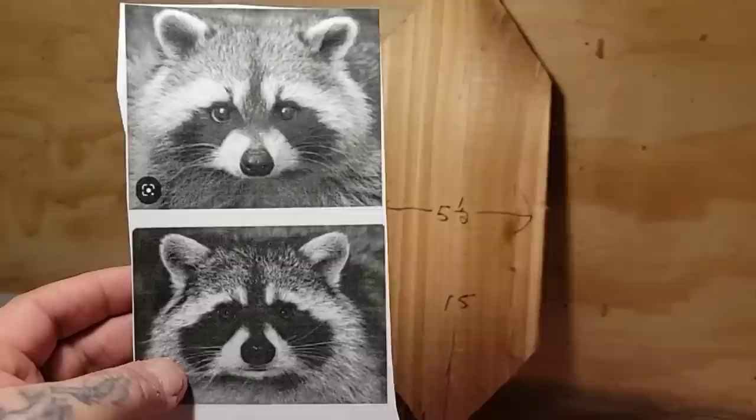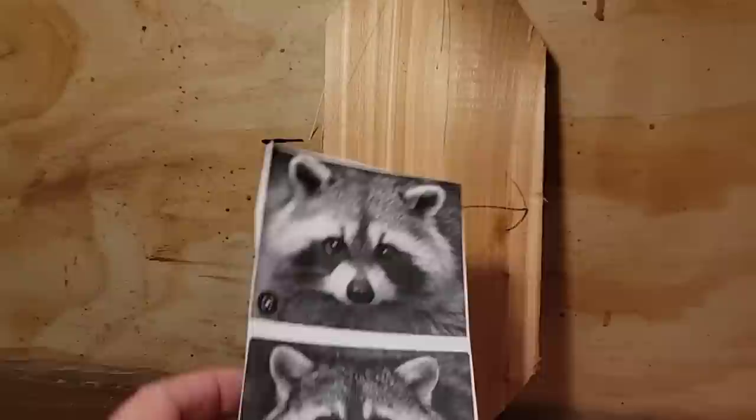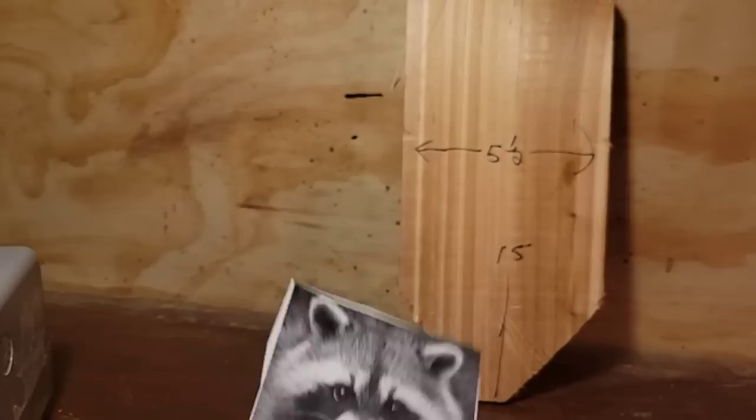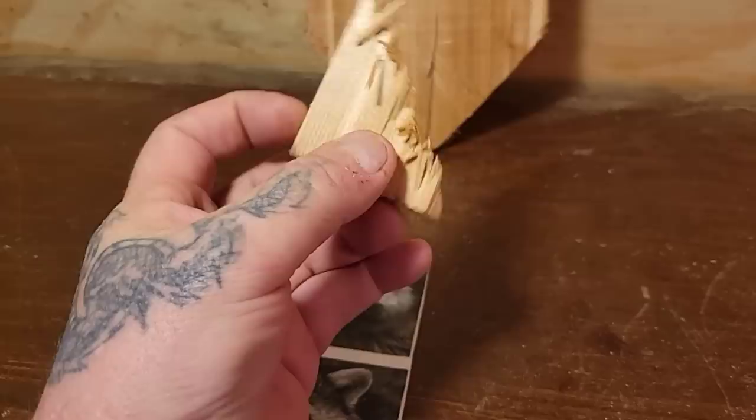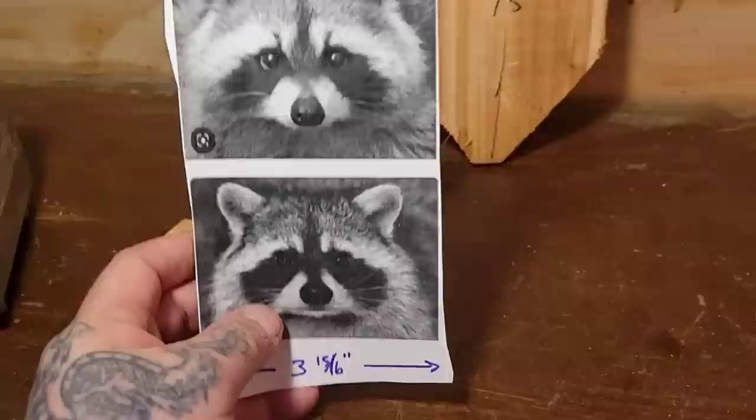I got my buddy Lawrence to print these reference images out for me because I don't know how to make things to scale. This is going to be a knuck - a real flat carving where you don't have much depth. There is a way to make depth though: the raccoon's nose sticks off farther, so I could glue a piece of wood on like a triangle there to make his nose stick out. But we're going to try and do this as a flat plane carving.